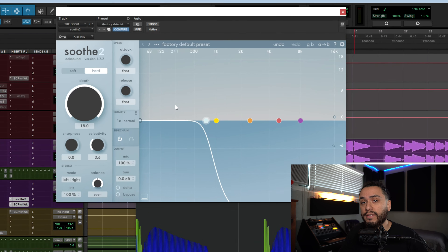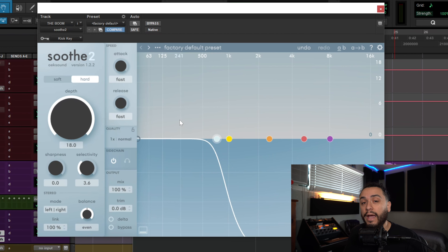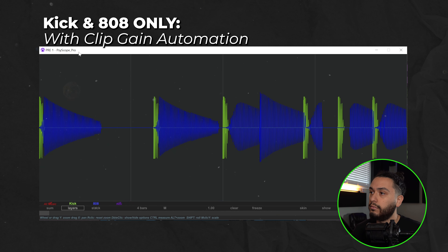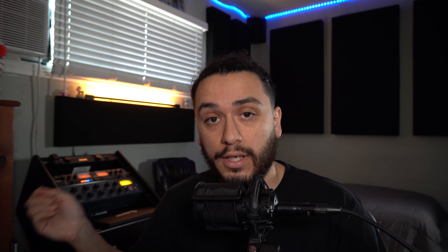Just to show you again, I have the release set as fast as possible on Soothe — just pay attention to the pumping of the 808 after each kick hit. It kind of sounds like a bouncy, low end 808. I'll play the kick and 808 one more time together, but with the Soothe bypassed — so that's just the kick and 808 with the clip gain automation on the 808. And if you look again, the waveform looks and sounds much more consistent.